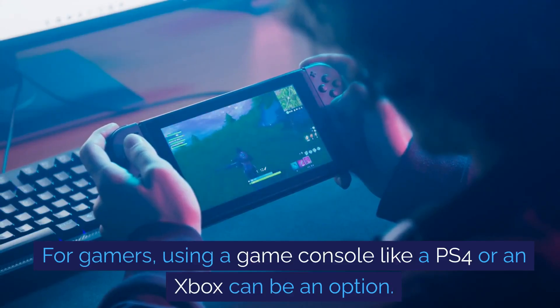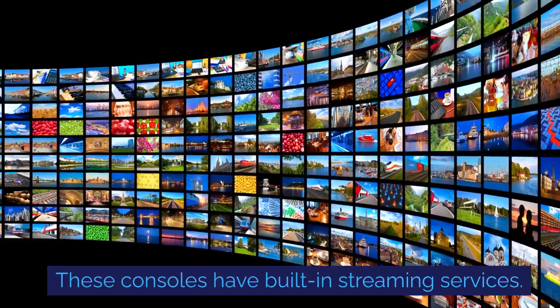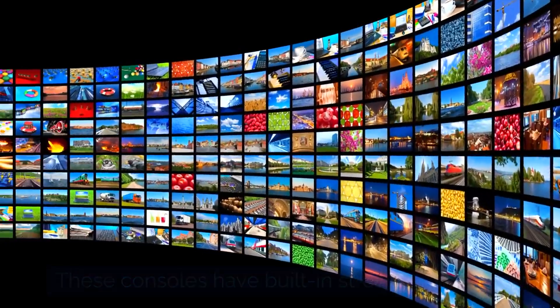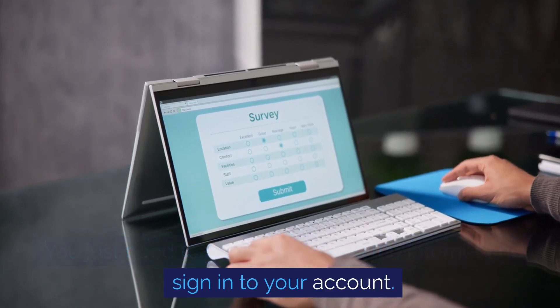For gamers, using a game console like a PS4 or an Xbox can be an option. These consoles have built-in streaming services. You just need to connect them to the internet and sign in to your account.